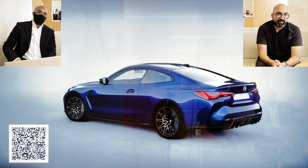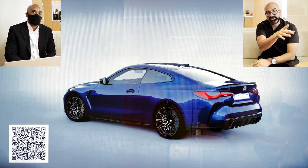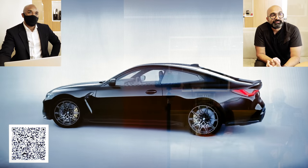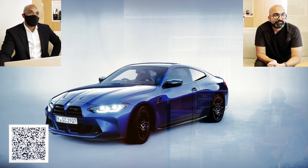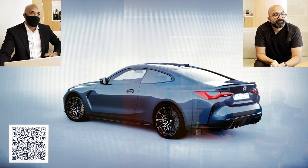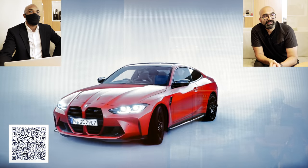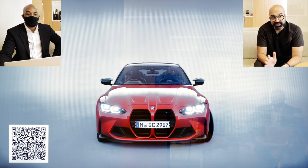I haven't decided on the individual color yet — if you guys have suggestions, drop them in the comments below. While we have the EVE system up, let's go through some of the standard colors. You can come into your local dealer and ask your representative to change the color here. So we have black sapphire metallic, Portimao blue, Dravit gray — which was actually an individual color a few years ago — Toronto red, which is one of my favorites, especially at the front with that really mean aggressive look, and it contrasts so well against the carbon pack.